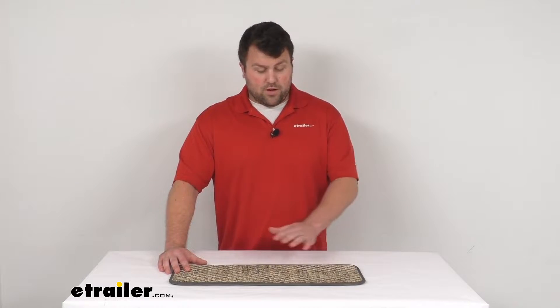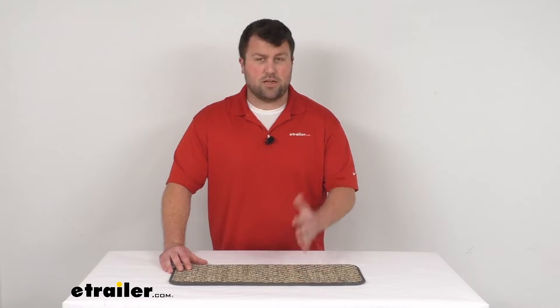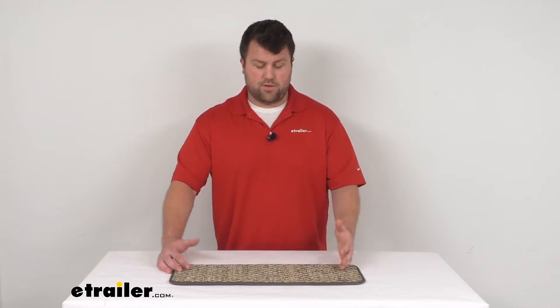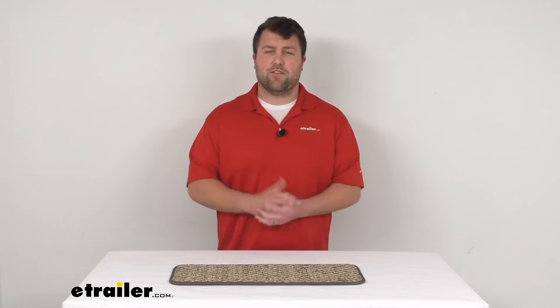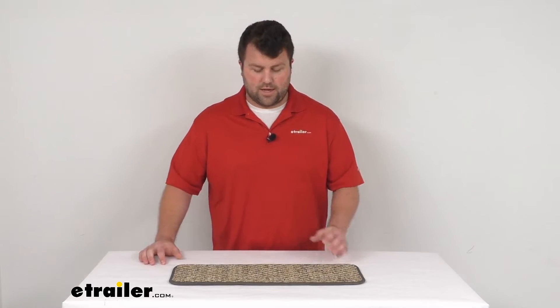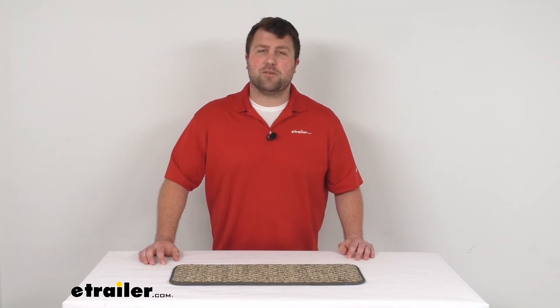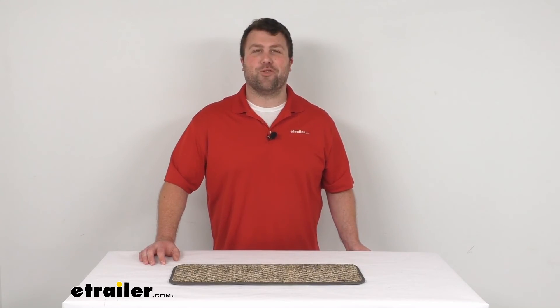We do have other color options as well. If this isn't necessarily what you're looking for, or you want a different texture, we've got different widths, depths, textures, and colors — lots of different options available here at eTrailer.com, so make sure you're getting one that you're going to be happy with. That's going to complete our look for today. Again, I'm Michael with eTrailer.com, thanks for watching.